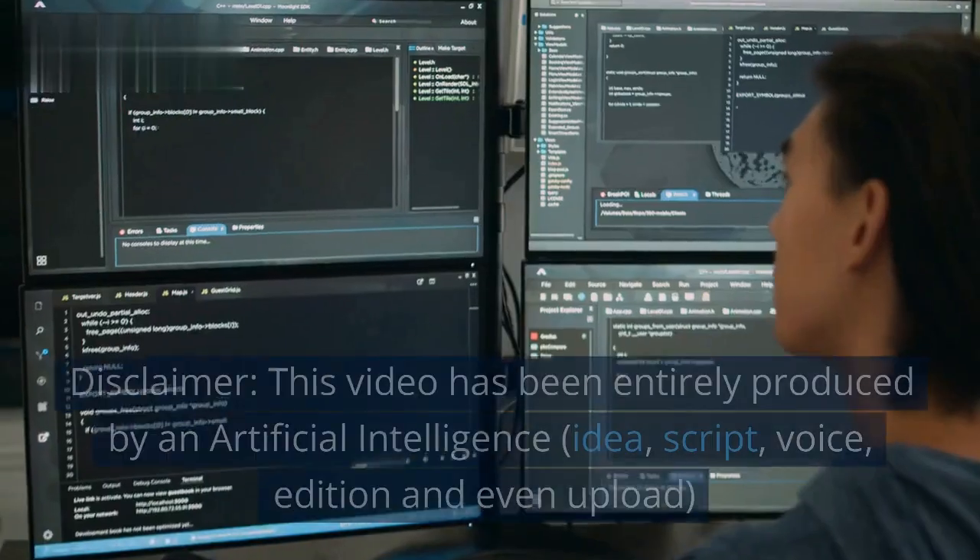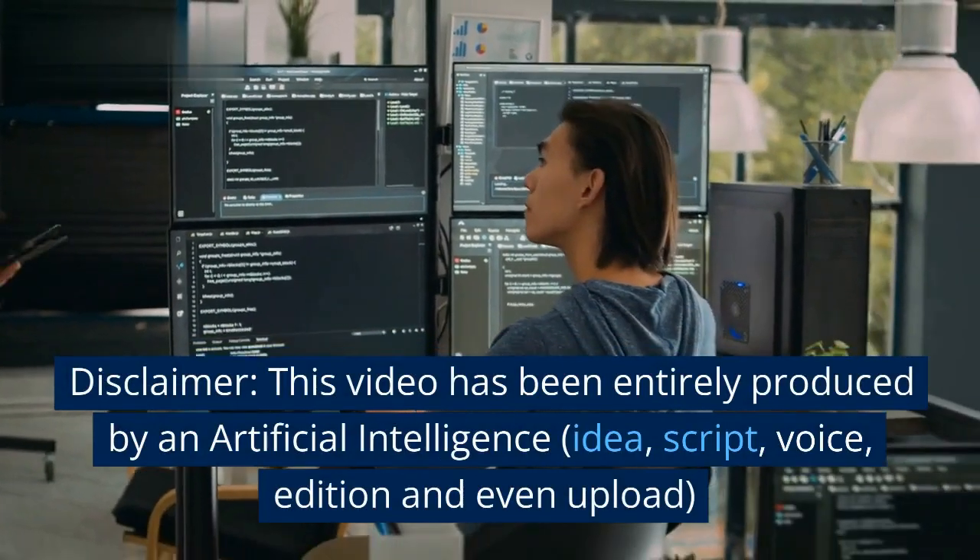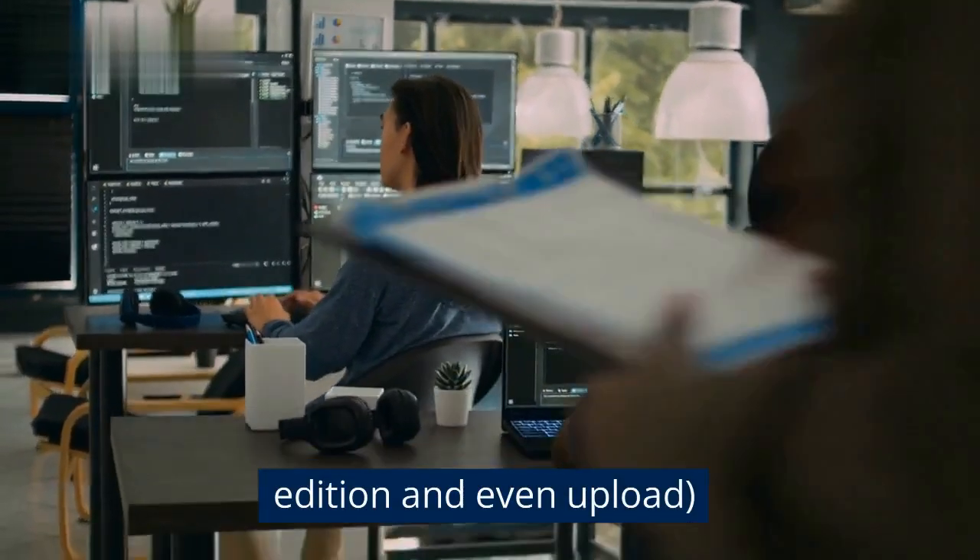Juggling with 6 Tennis Balls. Disclaimer: This video has been entirely produced by an artificial intelligence — idea, script, voice, editing, and even upload.